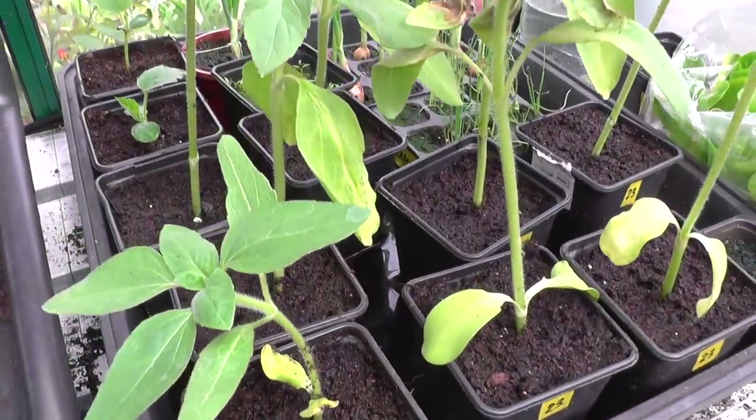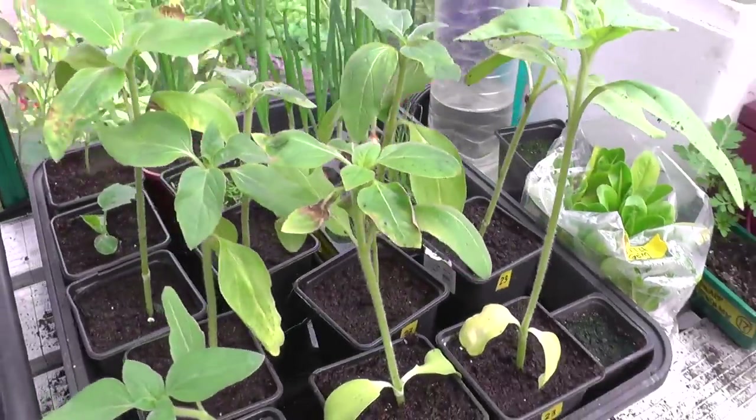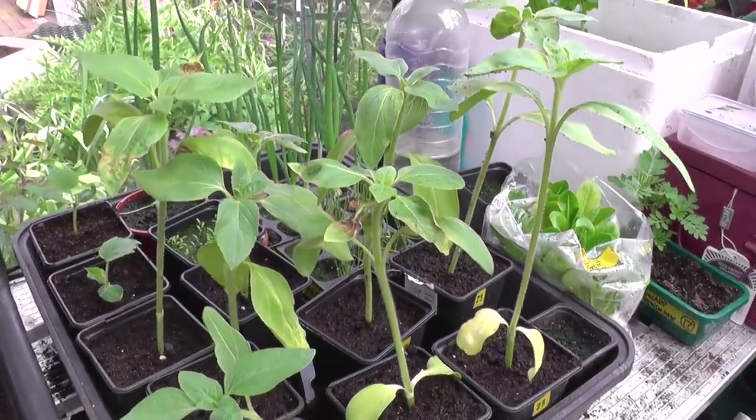After potting on and a bit of water, as you can see the sunflowers have picked up really nicely. These will be staying in the greenhouse until they're ready to go out.